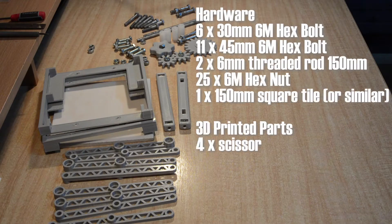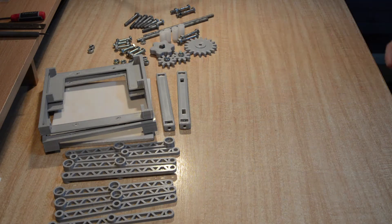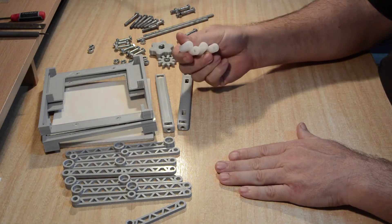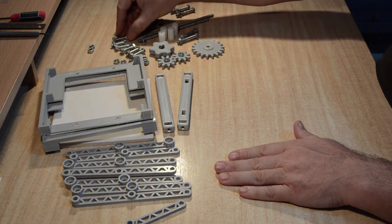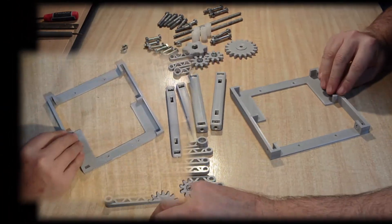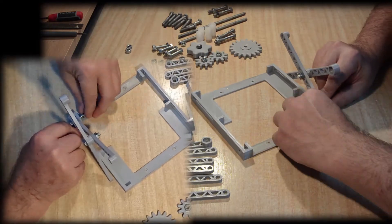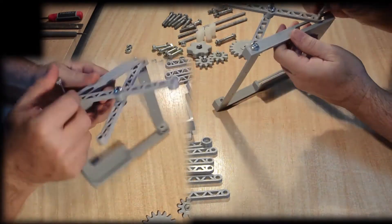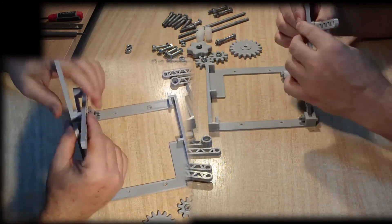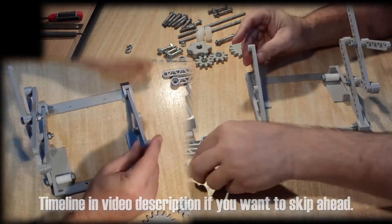Just quickly before we get into the assembly, this is the hardware list of parts needed, which is also listed in the video description. Once you have all the various 3D printed parts completed — the only thing I didn't print were the bottom rollers, which I salvaged from an old printer teardown — along with the hardware parts, hex bolts, nuts and 6mm threaded rod, you start the assembly with the base and the first set of scissor arms, connected by a hex bolt and nut. This first pair is attached to the base with another hex bolt, and the other side of the bottom of the scissor arm is attached to the base with a hex bolt together with a roller, which completes the first pair. Since a picture is a thousand words, a video should be even more so — I'll stop talking now and leave the video to show the rest of the assembly. Happy to answer any questions in the comments if something is not clear.